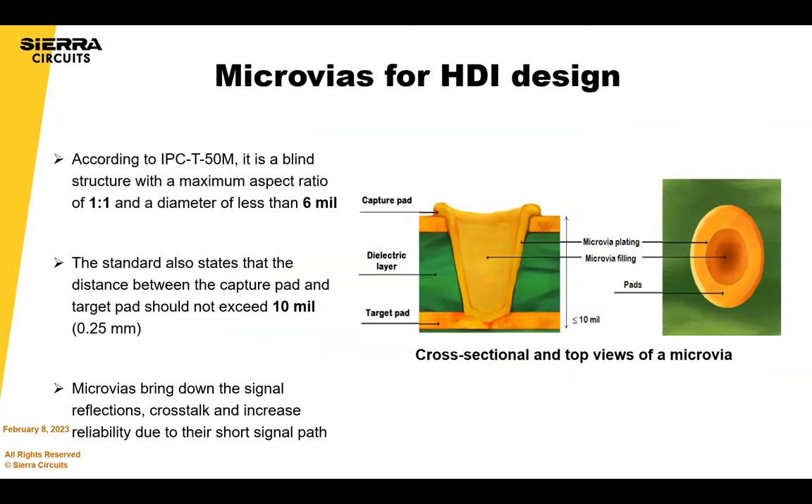According to the IPC standard for interconnection, a microvia is a blind structure with a one-to-one aspect ratio and a diameter of less than 150 microns or 6 mils. There are a lot of advantages to microvias if done properly, even with the ability to reduce cost. In addition, microvias can bring down signal reflections and crosstalk due to overall shorter signal paths.